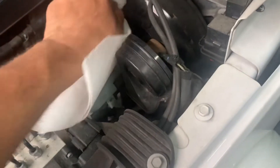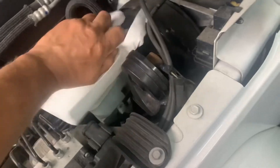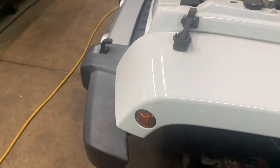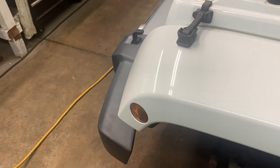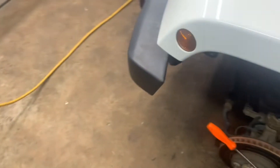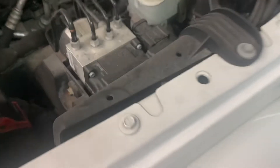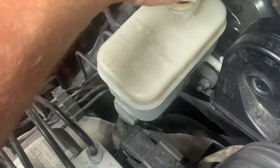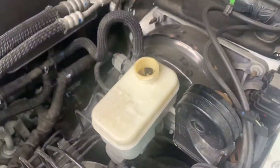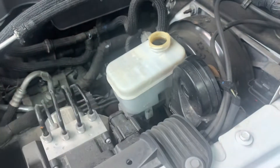Open up the cap and wipe it off first, then set it aside and top your fluid off. Make sure to read the cap for what kind of fluid it takes. This one doesn't say, so look on the reservoir — it says DOT 3 right here, so we're going to put in DOT 3.